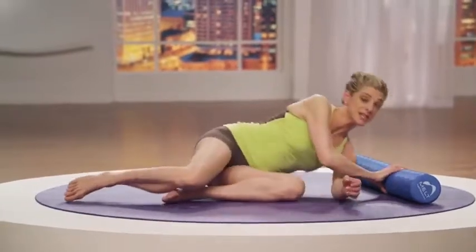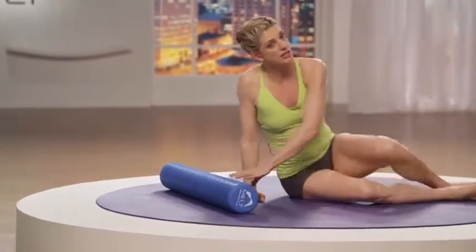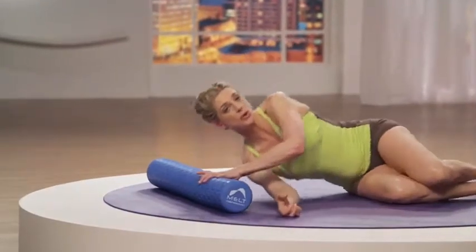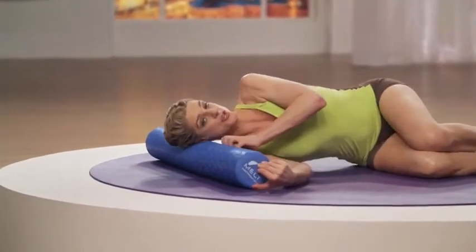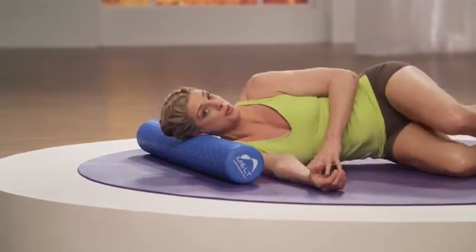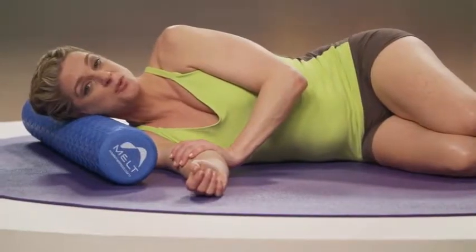Now let's turn over and try the same thing on the other side. I want you to just gently rest your skull on the roller so that you really feel like your hairline is what's resting on the roller. Notice where my head is when I'm on the roller properly, creating the shear. Wait here and take a nice focused breath.